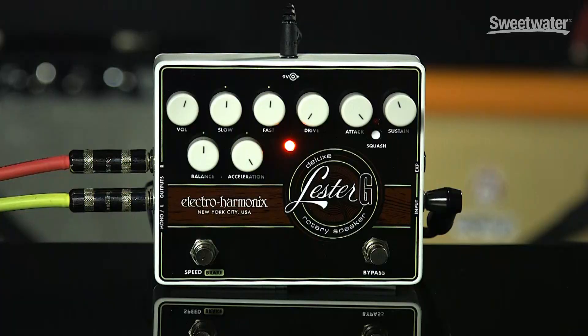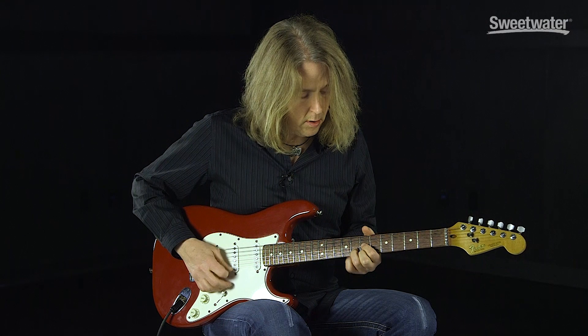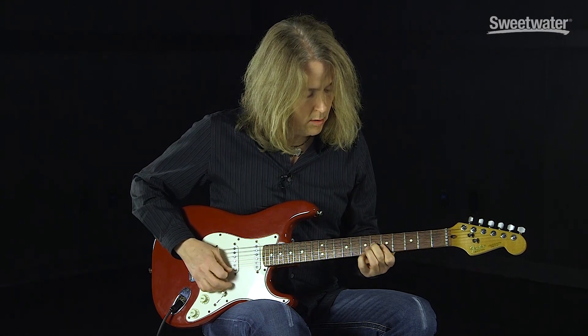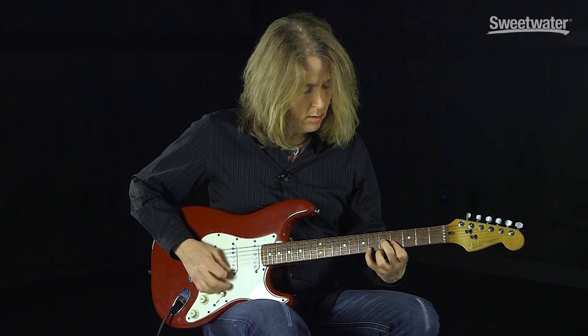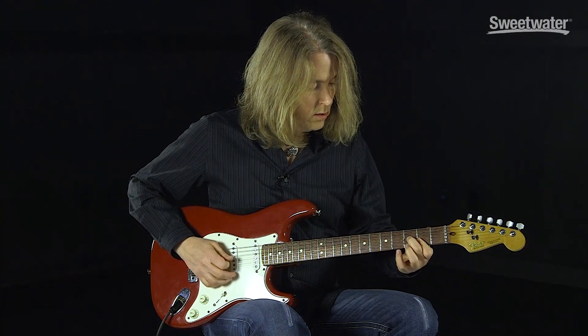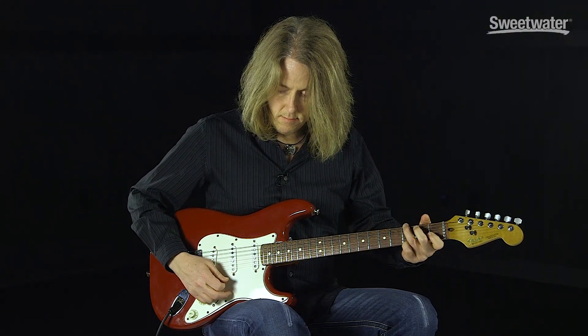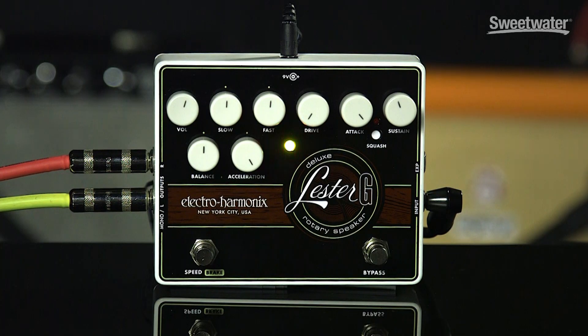Let's listen to the slow setting. Let's also listen to the balance between the horn and the rotor.